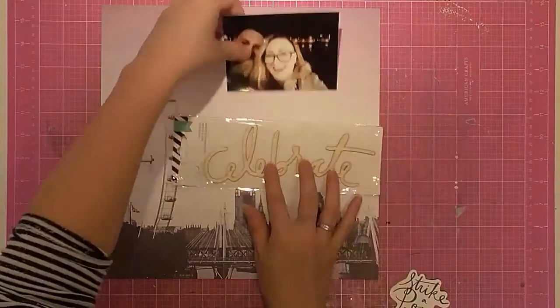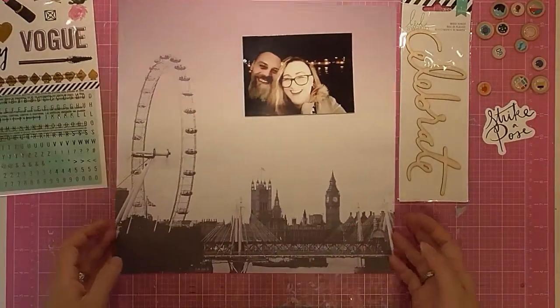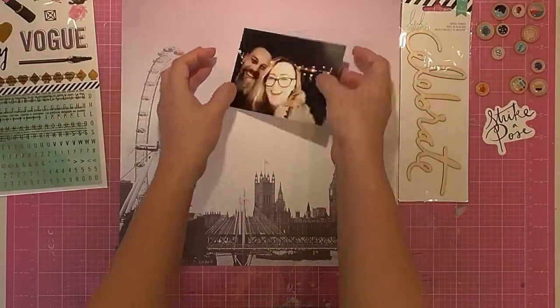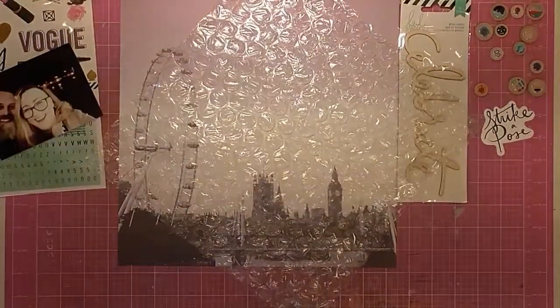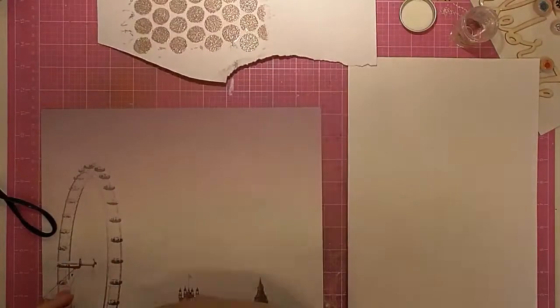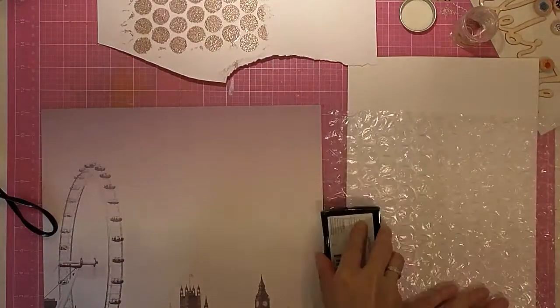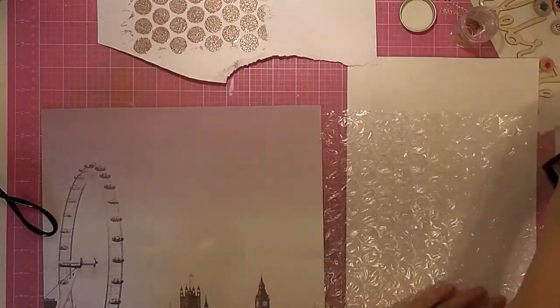For this layout I have chosen this pattern paper, which is one of the Grab 5 things we had to use, and that large wood piece for my title, which is the large title we had to use. I've also got some stickers over to one side — those little wooden stickers I need to use up, which are my half-used stickers. There are also some numbers on that sheet which I'll use to do my dates.